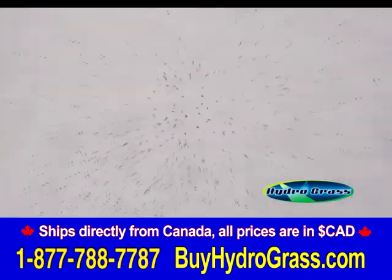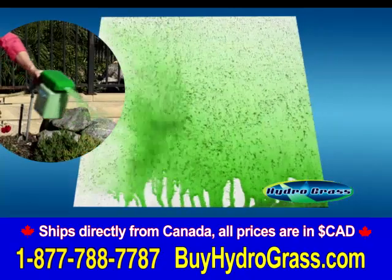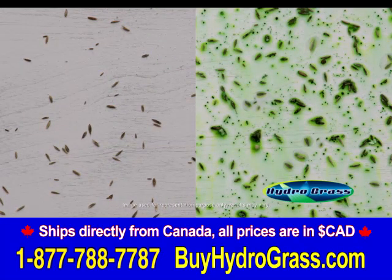We'll seed this surface the traditional way to show you how the seeds are unevenly spread and far from each other. Now see how well Hydrograss covers the area. The simple one-step application spray provides an even and uniform coat of grass seed on the surface.